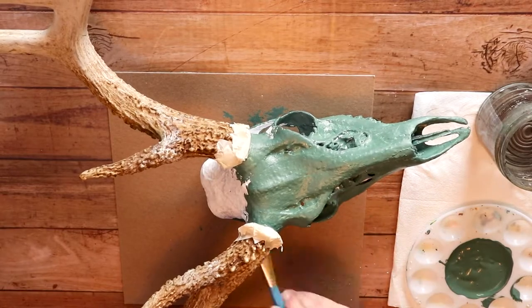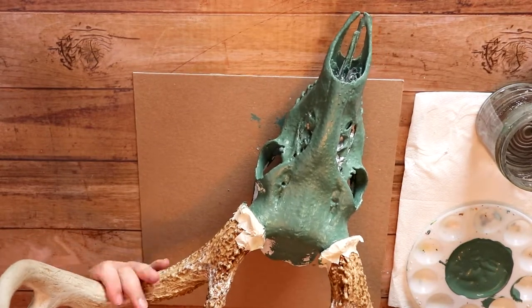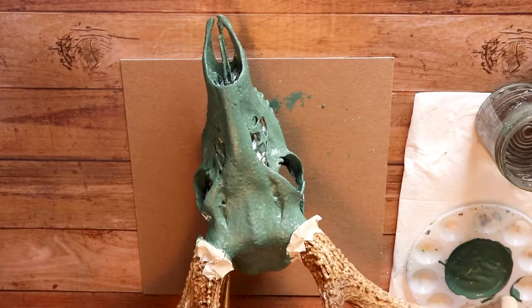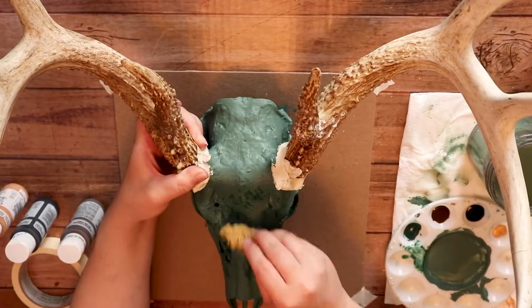I don't even remember when I originally painted this deer skull — it was so long ago, like high school or whatever. The dots and stuff were fine, but I took it off my wall about three to six months ago and it's been sitting in my closet ever since. I just knew it needed to get out and I wanted to paint it nature-themed.